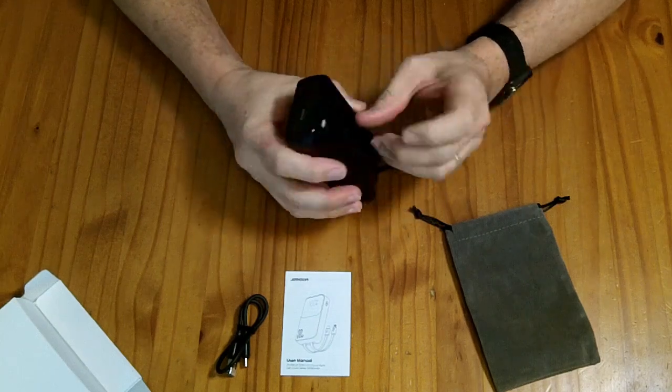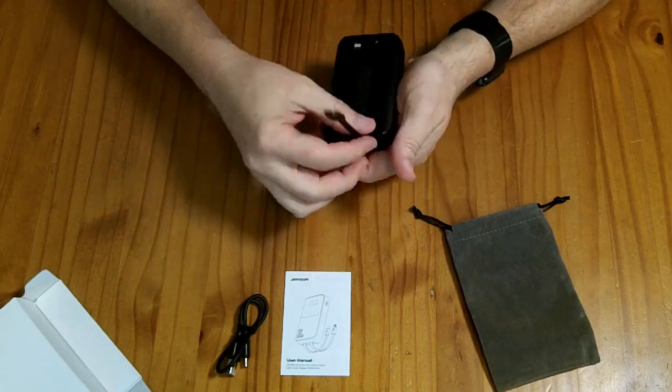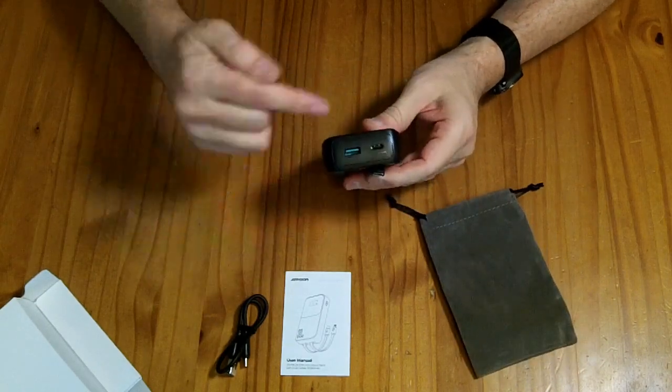With the USB-C ports, you can charge at up to 30 watts out. However, when you're charging this power bank, it'll only charge at 18 watts coming in.